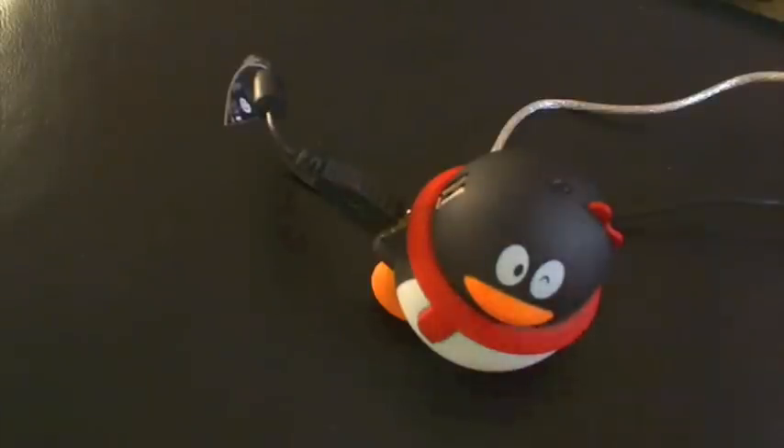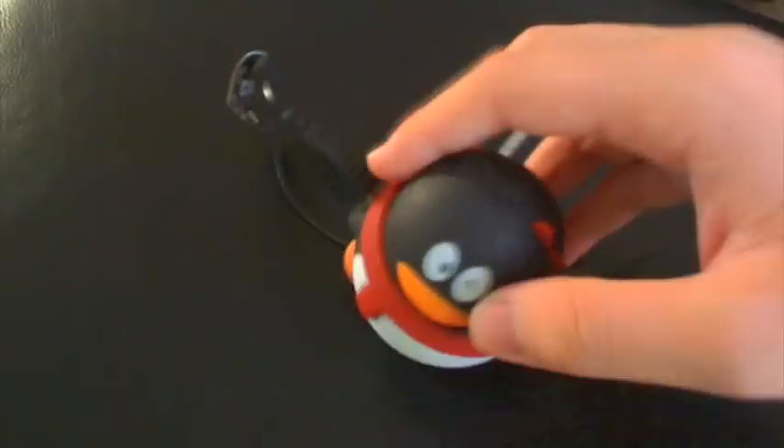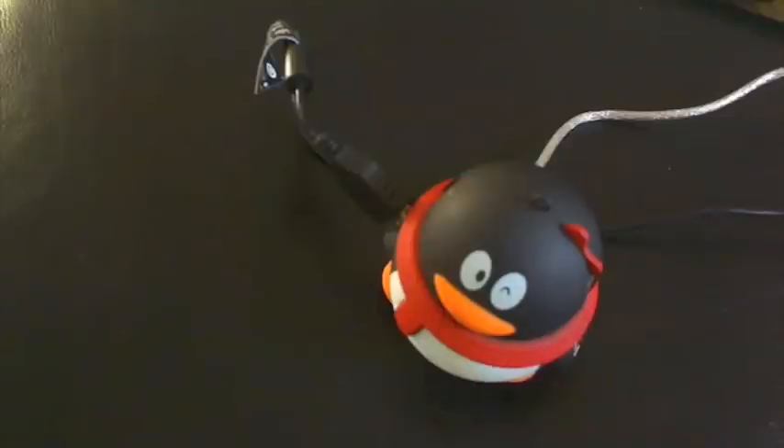As you can see, it's a penguin design kind of thing. It includes this penguin hub and a mini USB wire right here to attach the computer to your hub. It has two USBs right here and right here on this side.